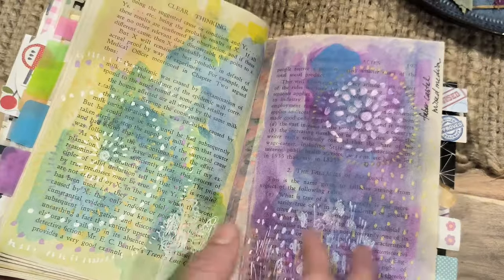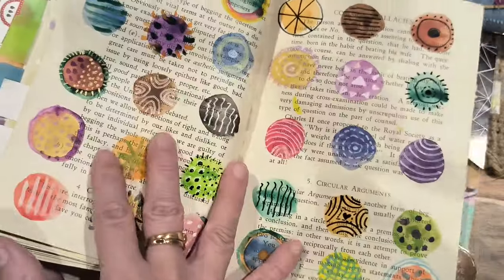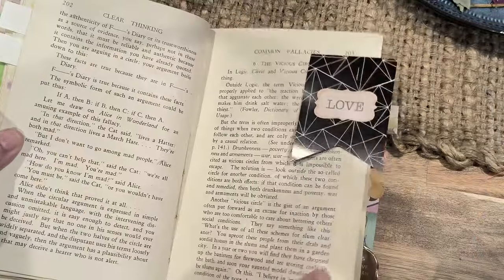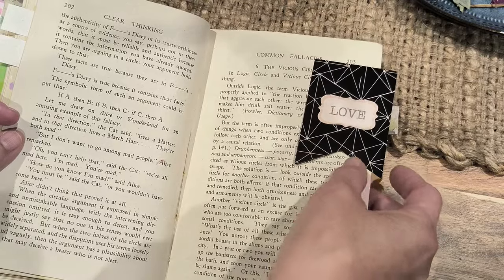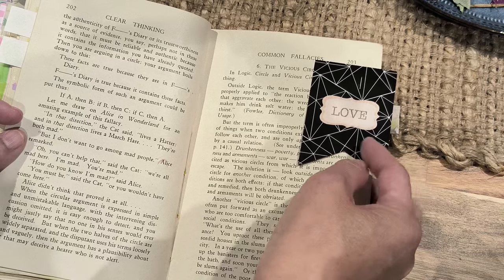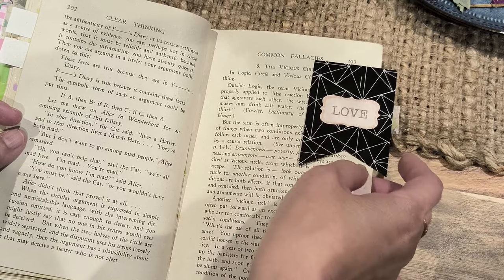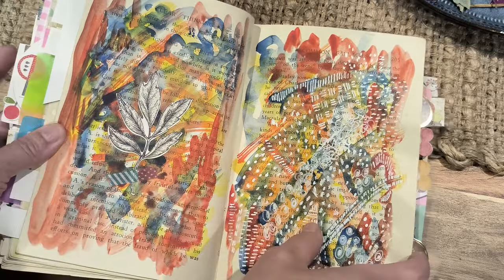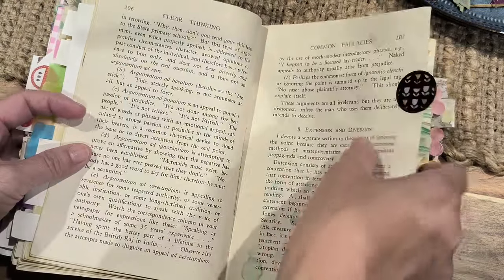And here, I love these — these are die cuts which I got, which are black. And I tend to use quite a number of them against colorful things, and I like the contrast. This was one of the pages, pretty random, but it's okay.